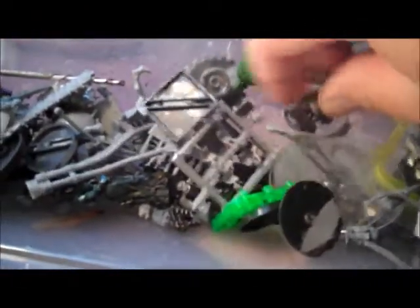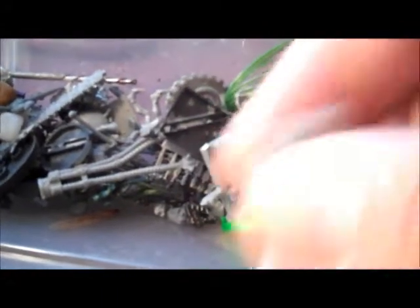Oh, here's a little driver for a sentinel. And then just some random bits. Oh, look — some Forge World stuff. This camera doesn't focus that good. Forge World, like, guns, grenades, packs, and stuff like that.